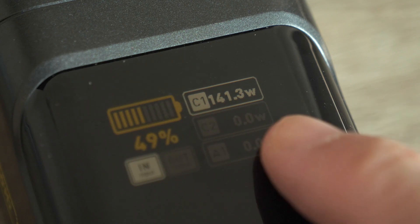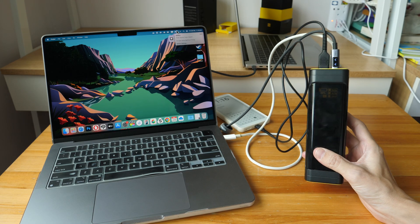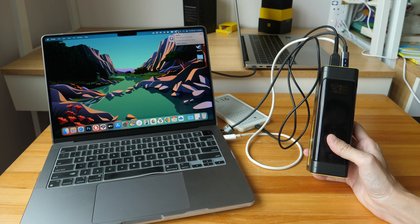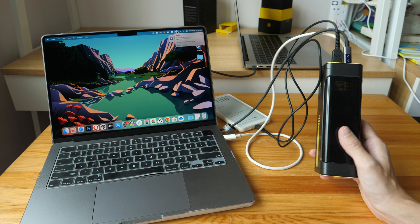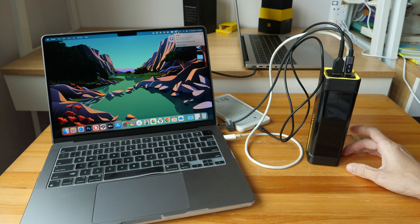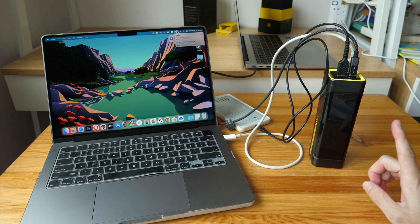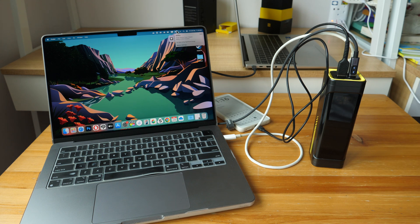The maximum charging speed of 140W applies to both input and output with the included cable. This is a pretty straightforward product to review — in short, it works as advertised and works quite well. It's a shame I cannot test the maximum total output because I don't have a gaming laptop to test with. I hope this review is useful. If you want to purchase this, check out the links in the video description below. See you guys in the next video. Bye.